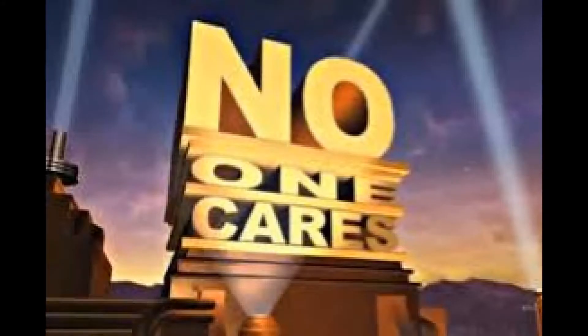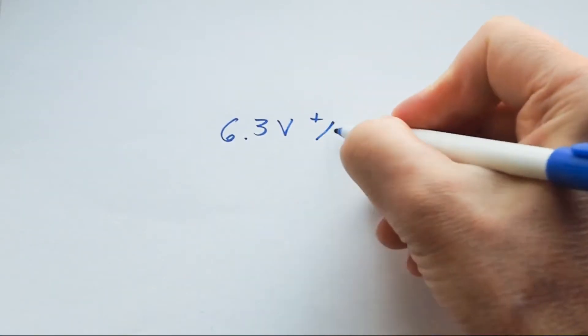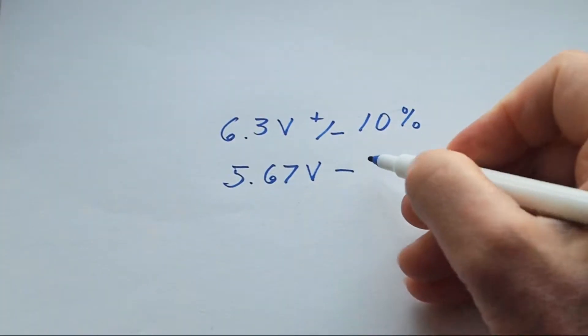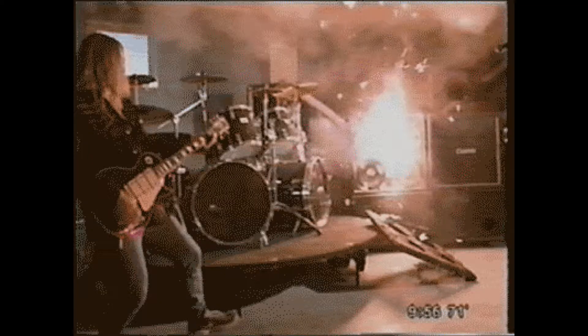Now, how critical is it for the filament voltage to be accurate? 6.3 volts sounds pretty precise. The answer is: not very. Looking at a data sheet, we see a spec of plus or minus 10%, so anything from roughly 5.7 to 6.9 volts will allow the average 6.3-volt tube to operate within spec. There's not much to be gained by operating tubes at a higher filament voltage, and doing so can dramatically shorten tube life.